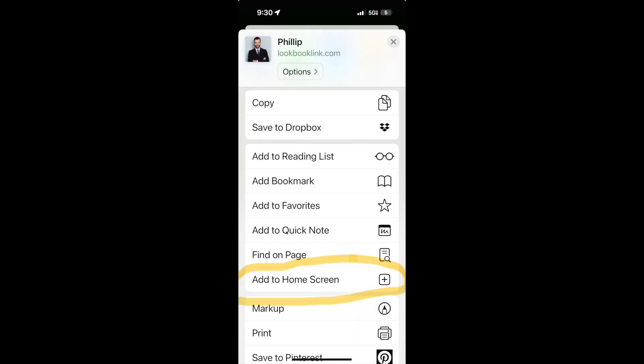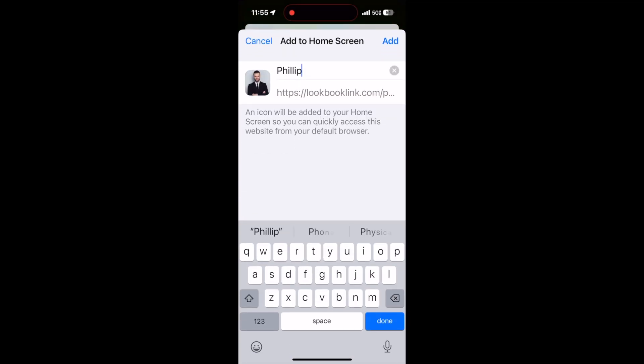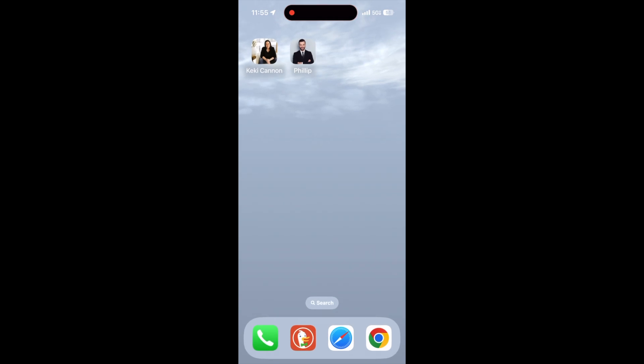Then choose Add to Home Screen. By following these straightforward steps, viewers can easily access Philips LookBook Link as an app icon whenever they need it.